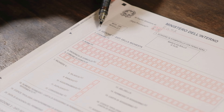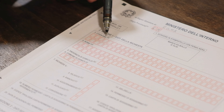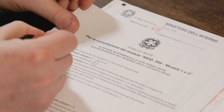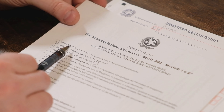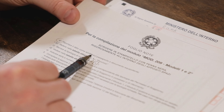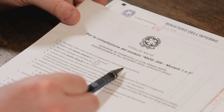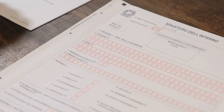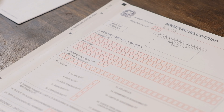Moving on to section one, which is your personal data. Here you must fill in your surname and name. There's a little letter A in the helper guide which says 'riportare il dato come scritta sul passaporto o documento equivalente' — meaning you must write your name exactly as it is written in your passport or equivalent document.